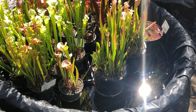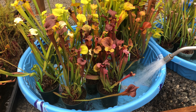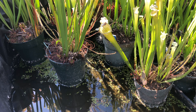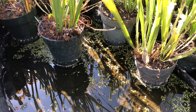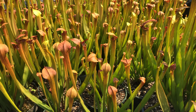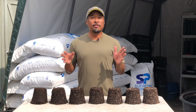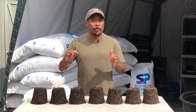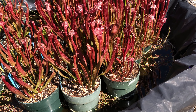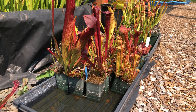Sarracenia, flytraps, and sundews are bog plants, so it's okay for them to sit in trays of water. In fact, that's how we recommend watering them — from the tray. Water will wick up to the upper portions of the soil through capillary action. But keep in mind that in the wild, a bog is an open system with always some water movement which helps aerate the soil. In cultivation, plants are in a closed system with virtually no water movement, so we have to rely on soil amendments such as perlite for aeration.